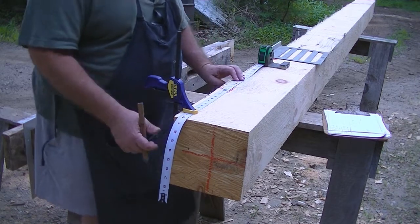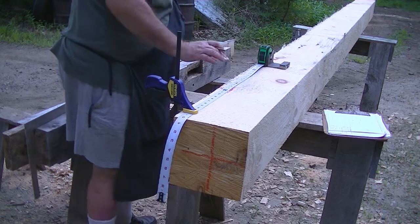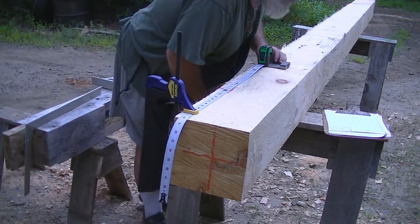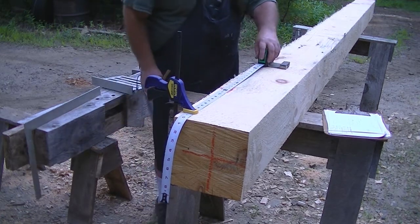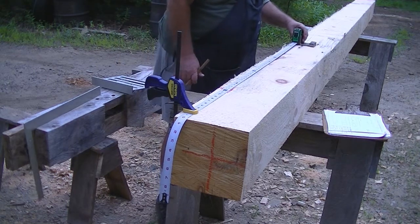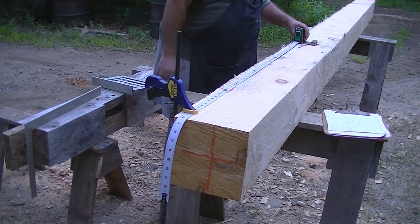From the end of timber to the shoulder for the sub-tenon is three foot eleven and five-sixteenths. Here's the four-foot mark, well before the crack. I've got plenty of wood.